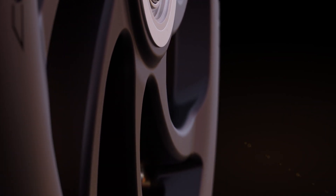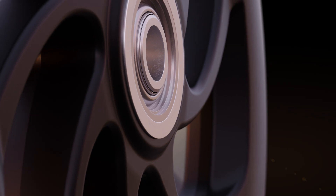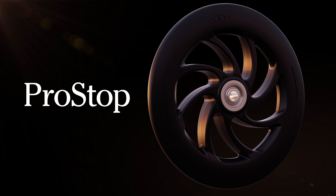To increase planting performance even further, Werderstadt introduces a new unique stop wheel to the Tempo planter: Werderstadt Prostop.